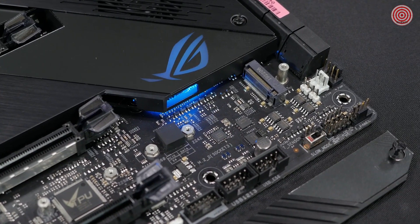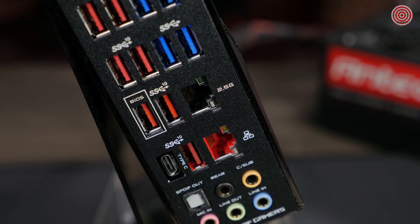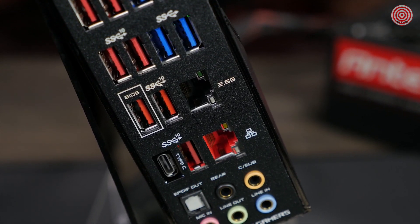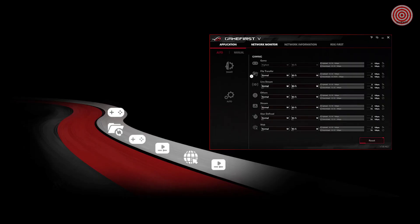There are dual PCIe M.2 sockets that provide NVMe SSD RAID support for increased storage performance. The Hero also features built-in Wi-Fi 6 with multi-user, multi-input, multi-output support, giving you faster network speeds, wider network capacity, and stronger performance overall. For a wired connection, there's a Realtek 2.5G LAN port and the latest Intel Ethernet. The included GameFirst 5 software ensures a strong and steady connection while gaming by prioritizing your gaming traffic over all other network traffic, giving you a fast, lag-free experience.